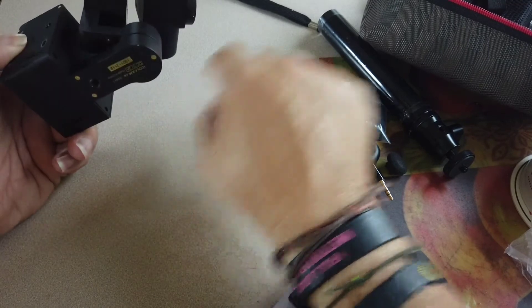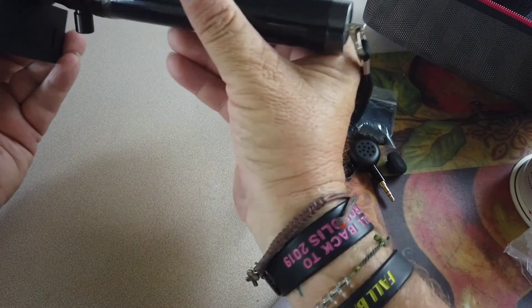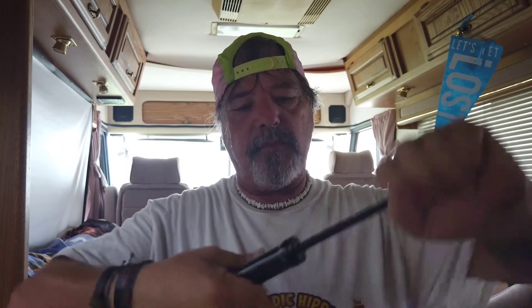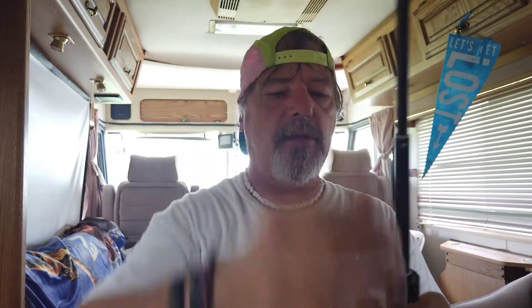It does have a mount down here for a monopod. I'm really curious about this — so you have the camera and you want to put it on a monopod, tripod, or selfie stick. It comes with an extension handle. I don't know how long this goes, but it goes pretty long — you can extend it out there. It's metal, good quality. And a wrist strap. I was curious if you could put legs on this, but it doesn't look like you can. You're going to have to use your own monopod or tripod, but it does have a mount on the bottom.